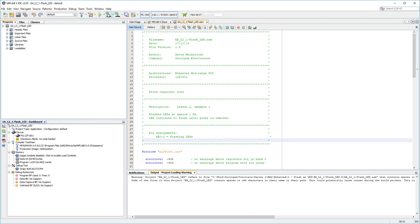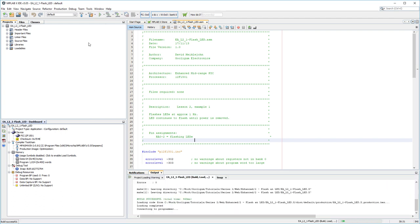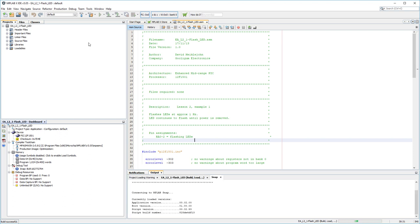Whichever programmer you're using, you can go ahead and make your project and program it into the PIC in the same way as usual. I'm intending to put together some video tutorials for enhanced midrange PICs, modified as far as practical to work around the Snap programmer's limitations. See ya!